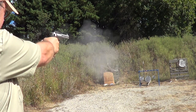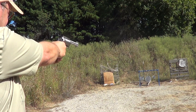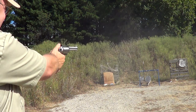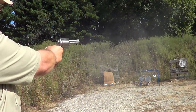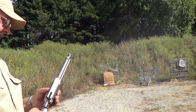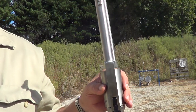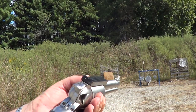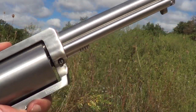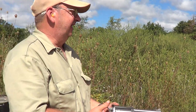Missed one on the small target. It handles pretty hot loads without any trouble at all, but it's a big gun. Let's see if we can get a side view of it being shot with .45 Colt ammo.